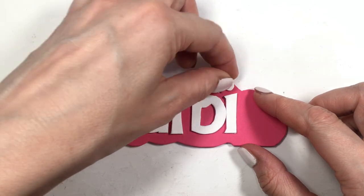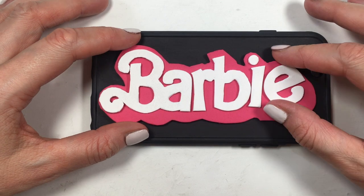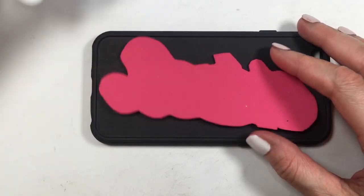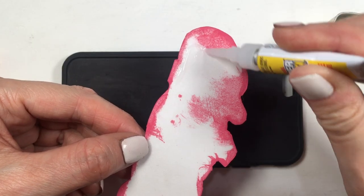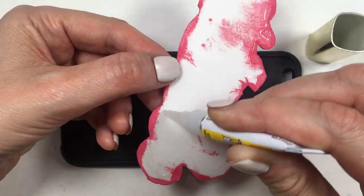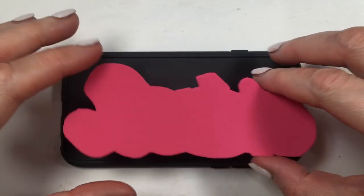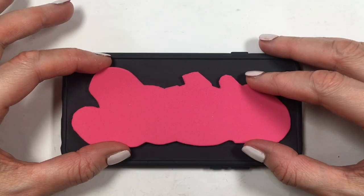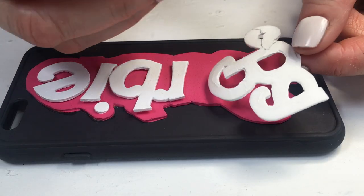Now I'm going to be assembling the whole thing. First I placed my letters onto the pink just to have an idea of what it would look like, placed the whole thing on top of my phone case, then removed the letters — you don't have to do this, it's just to guide yourself. Then I'm gluing everything using super glue — I bought it in a pack of 12 — and just adding a bit of pressure as I go so that everything stays in place.